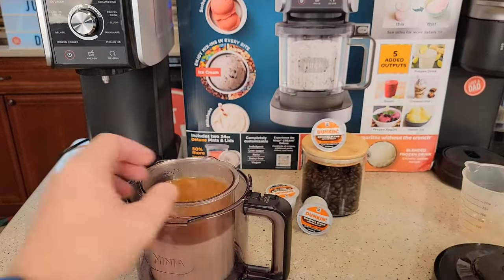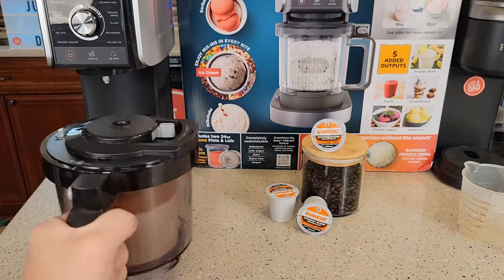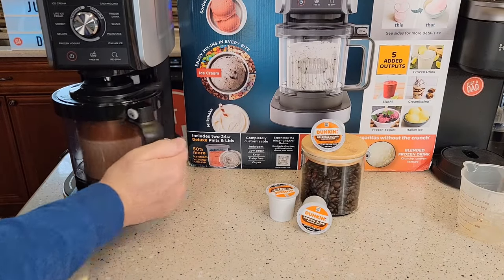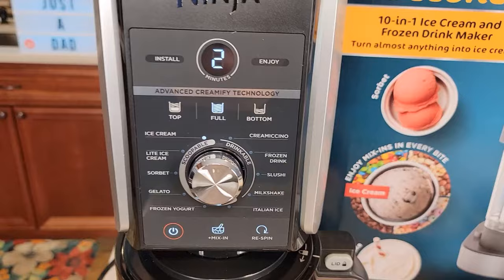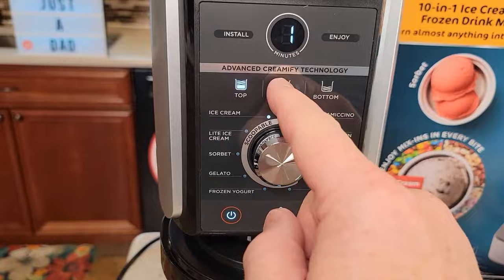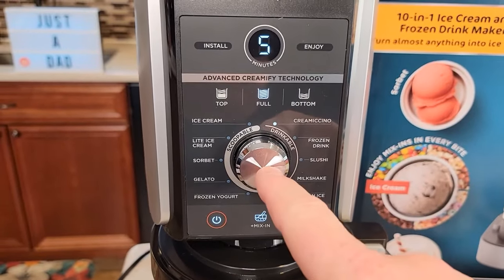Put it into our container. We're going to put our lid on. Got the paddle wheel in. Now with this Creamy Deluxe, you slide it in — it's got like a little rail. We got to turn it carefully since I have liquid in there. I don't want it sloshing all over. Turn it on. I always have to do full — so anytime you're on the drinkable side, you have to select full. If you select full, now I can go over here. Slushy milkshake — let's do the Cremacino. I've never heard of this drink. Now I'm simply going to press the start button. Five minutes.